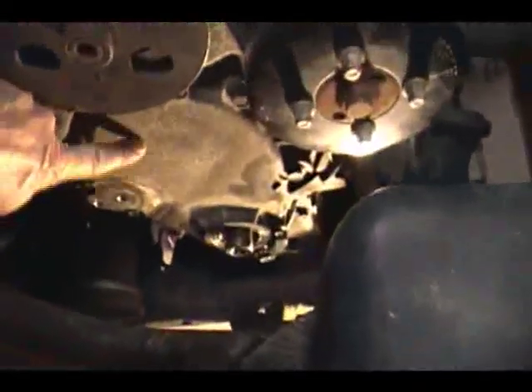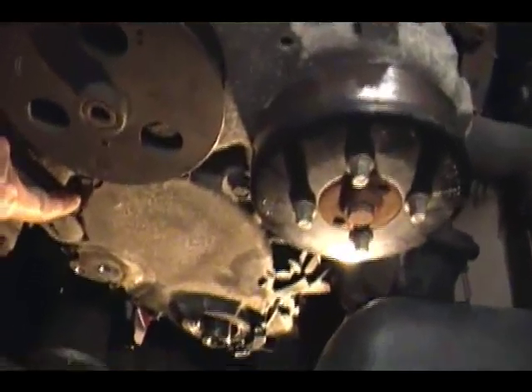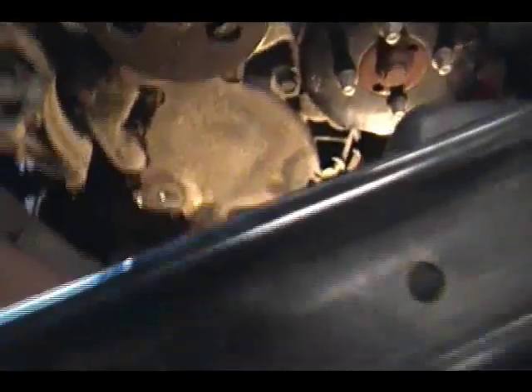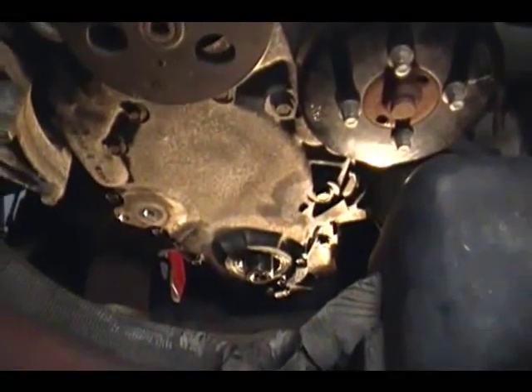This is what I want to remove, and you can see there's a bunch of bolts holding it on and they're all different sizes — so that's bizarre.